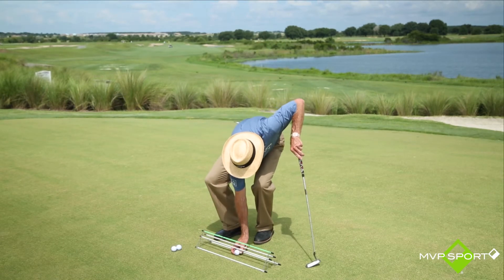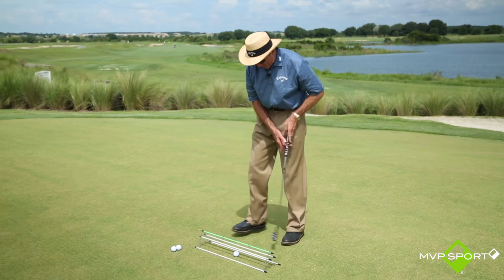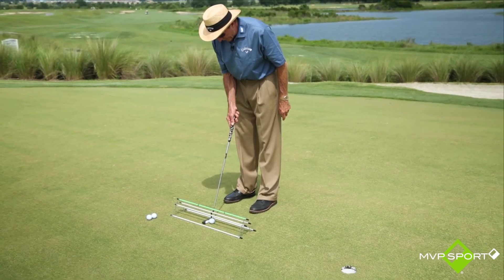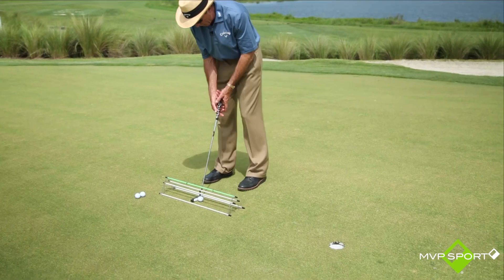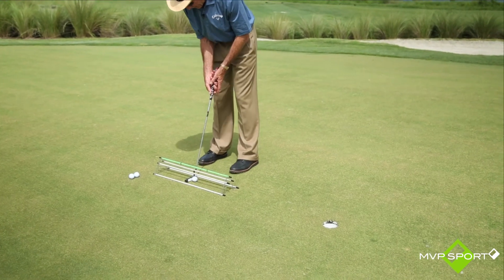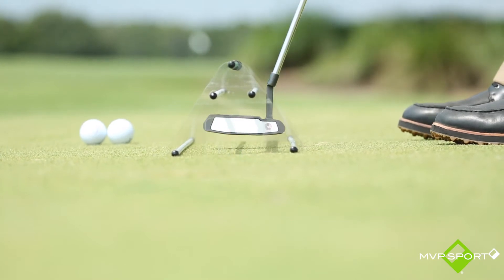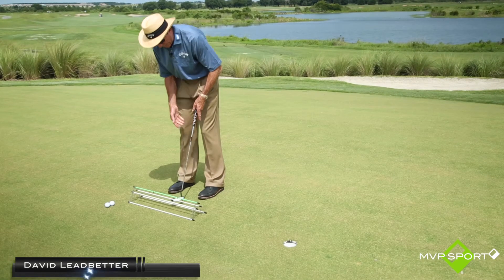So we're going to knock a putt in here hopefully. I'm going to set up to it, get my putter face square. I can see my putter face is absolutely square to my target line. I've got my eyes over the ball where I like them to be. Make my stroke — boom. Simple as that.